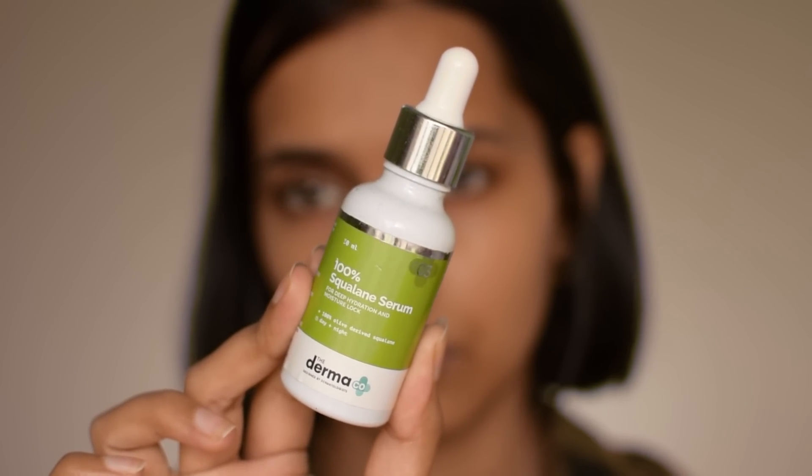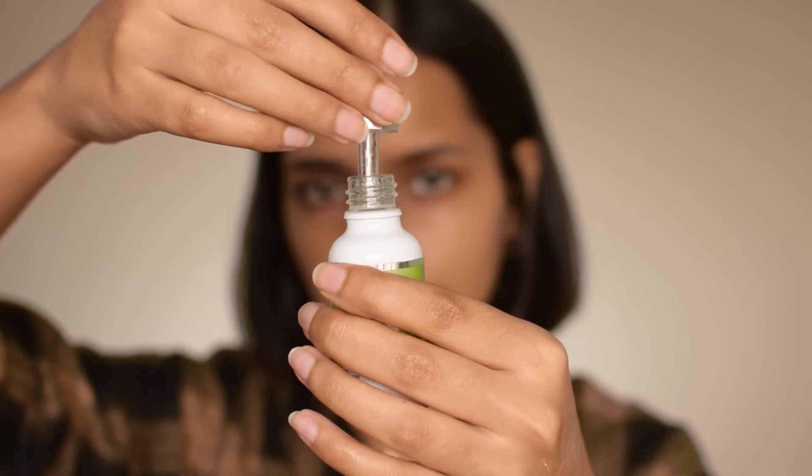The next step is a facial oil. I also love the Dermaco 100% Squalane Serum — it's very moisturizing and lightweight, just like the Plum Facial Oil Blend, but it has no fragrance at all. You can go for this serum if you have extremely dry skin. I use a facial oil every night; it helps a lot when you have dry skin. It makes your skin extremely plump and glowy, ready for foundation application.